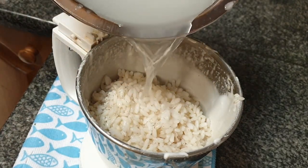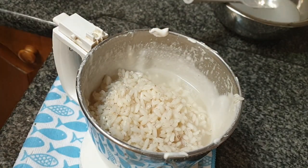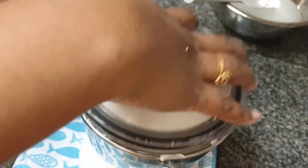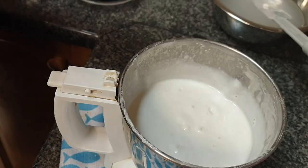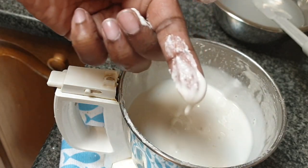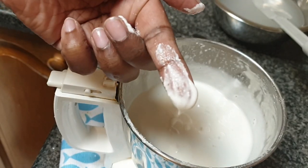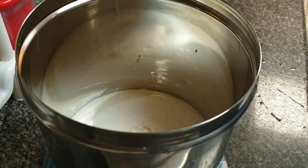Add sufficient water to blend the rice. Grind to the same texture mentioned before. I will just show you how to check it — rub the rice batter through your finger and you will feel finer rice particles. Add the second batch of rice batter to the container.